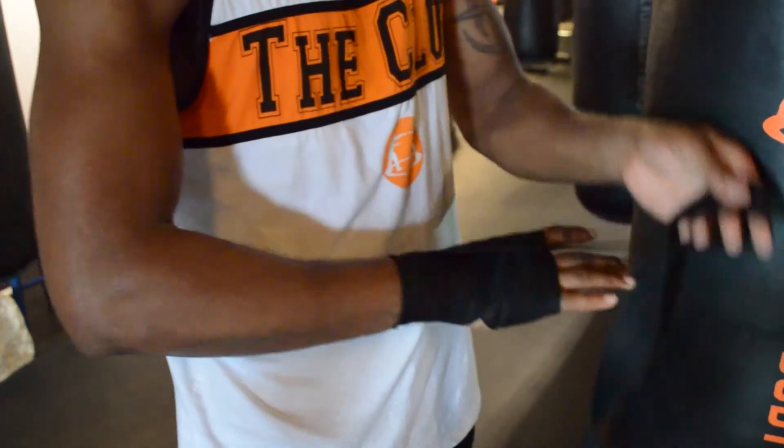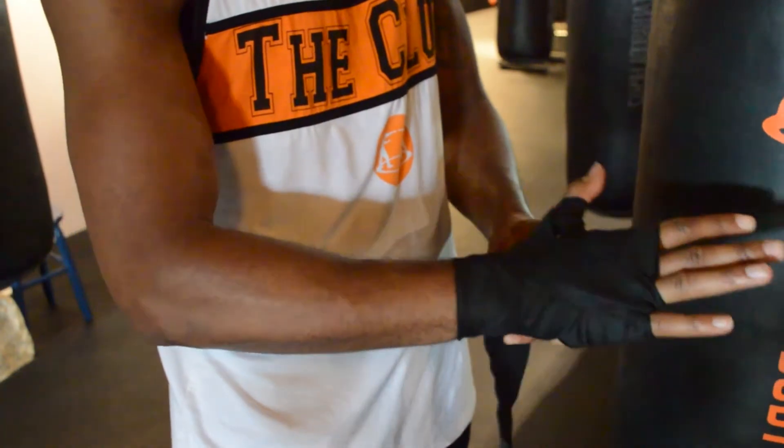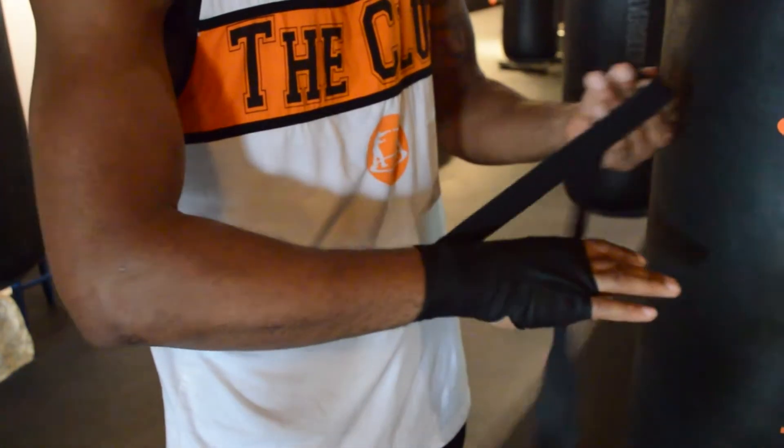Next, I'm going to come up and between my pinky finger and ring finger, then come back down and wrap my wrist. I'm going to follow up with that two more times.